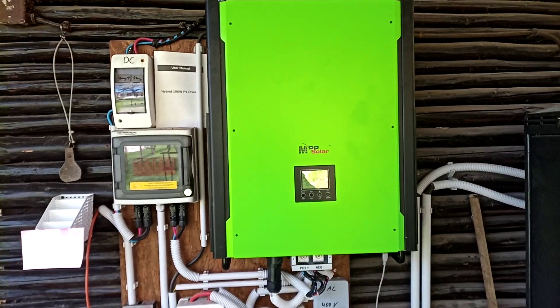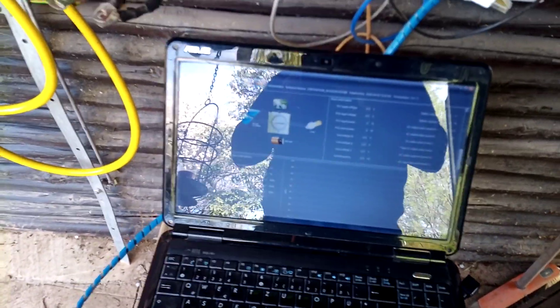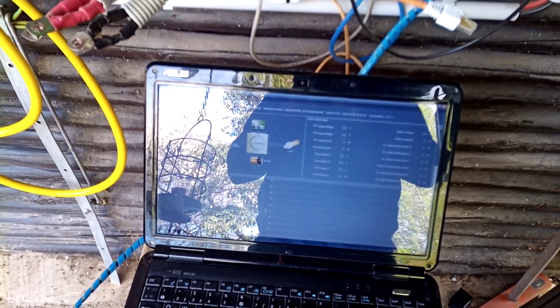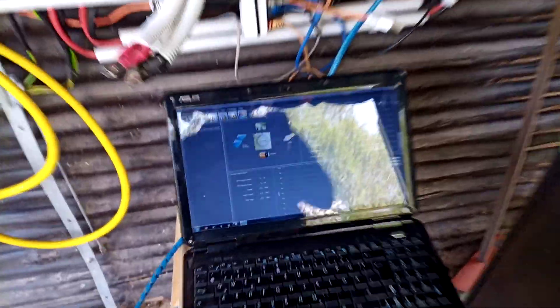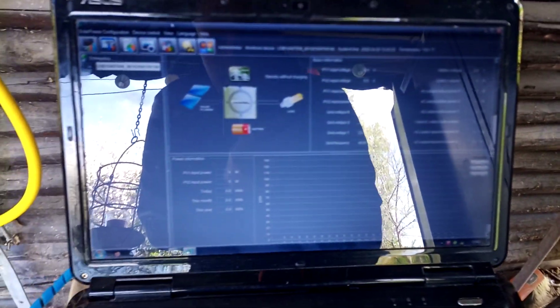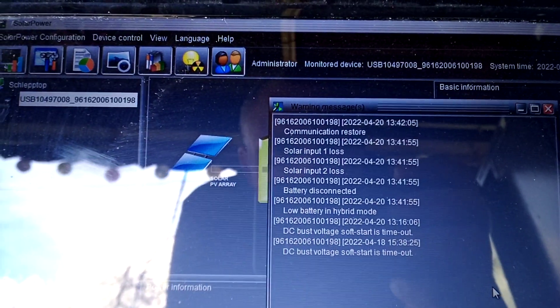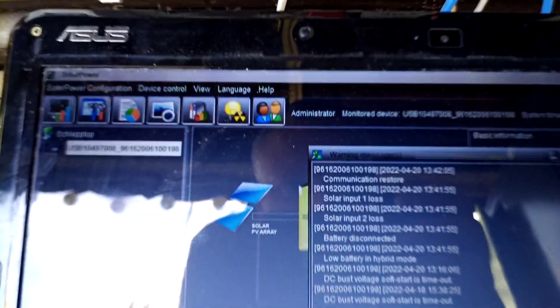I decided to start a test by looking at the solar power software before disassembling the inverter. Maybe I can see a log. Battery disconnected — yes, it's okay, there is no battery. Solar input 1 and 2: loss — yes, it's deactivated. Communication restore — okay.